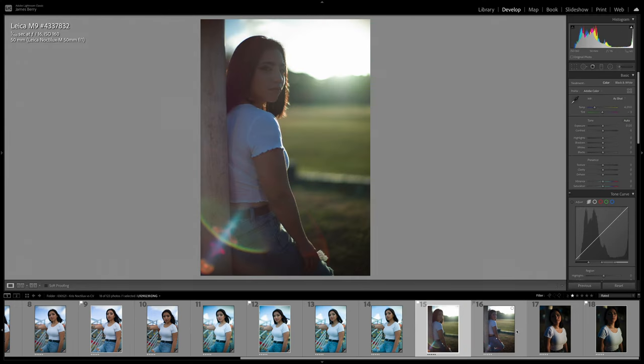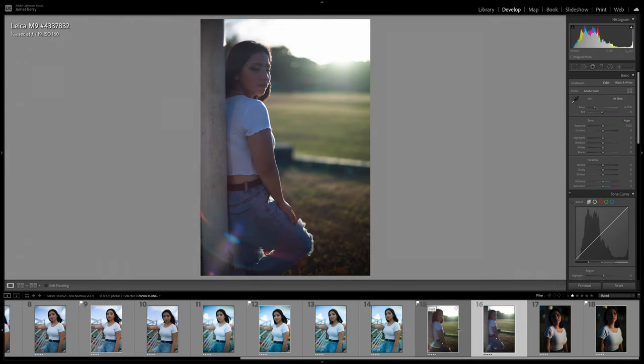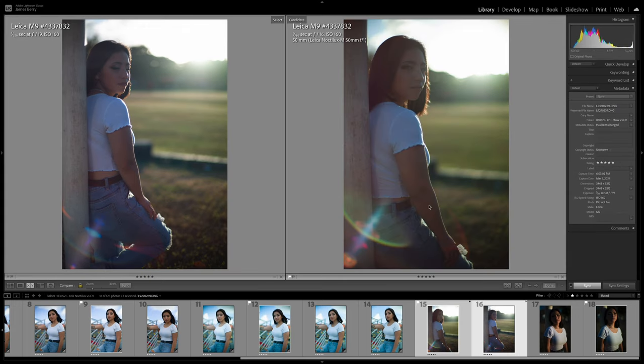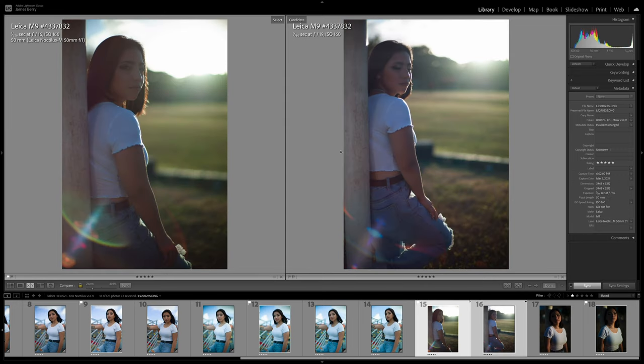Next is the flare test — these are unedited. I did not have the lens hood on for the Noctilux, which is on the left-hand side. I do love the flare coming in, and I was surprised I was able to get it to flare. The flare has a nice bluish-green tint and it looks nice. With the Voigtländer, the flare is a little bit more magenta and more controlled. So it really depends on what look you like.